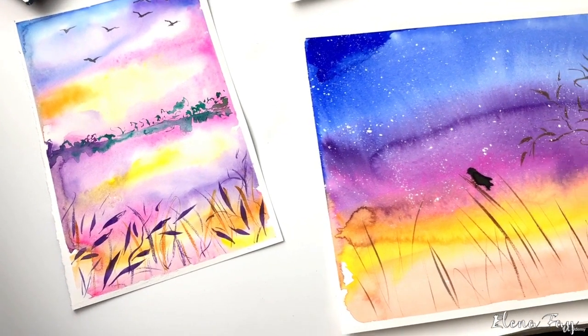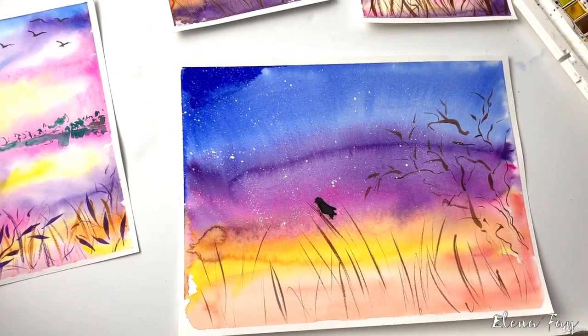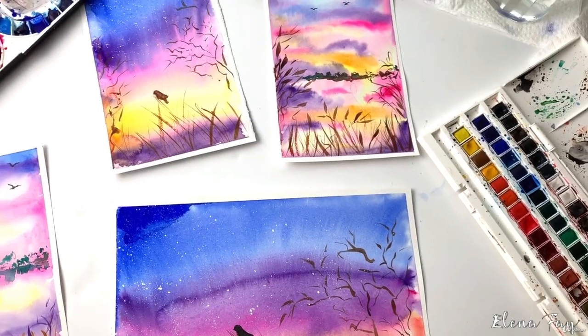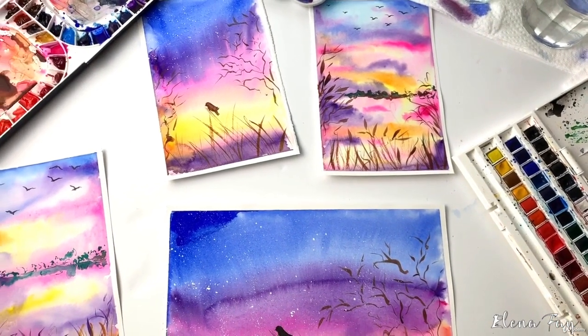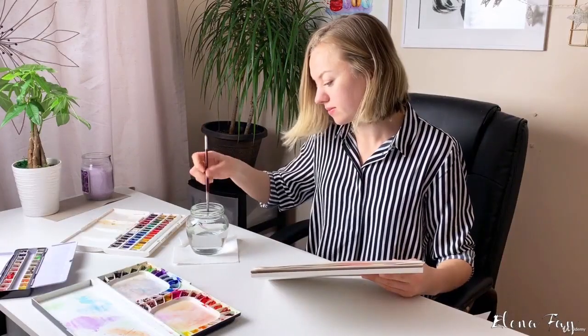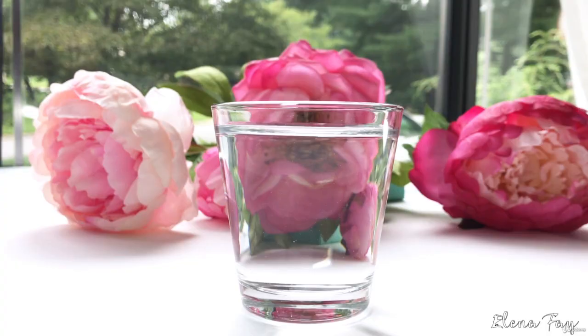This class is great both for beginners and advanced artists. If you've never worked with watercolor before, no problem! I will show you step-by-step how to mix colors and use different techniques for creating watercolor artwork. And if you're not a beginner, but you want to improve your skills and learn some new painting tricks, you are in the right place.